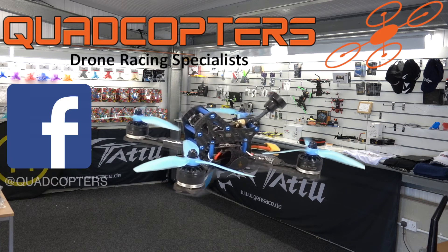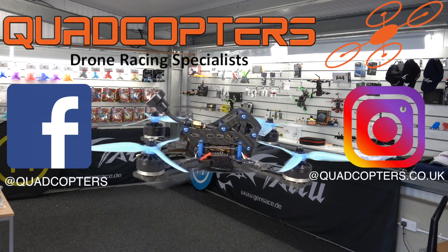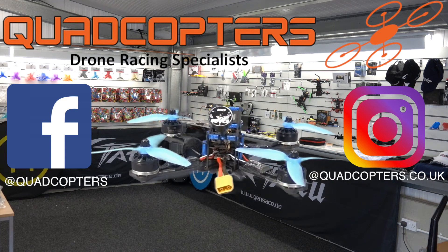Stay up to date with our products through Facebook and Instagram.